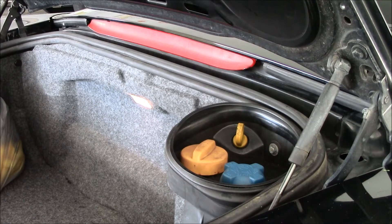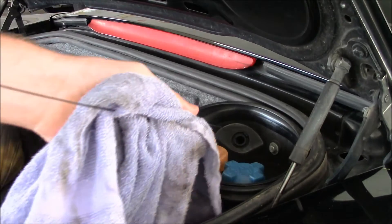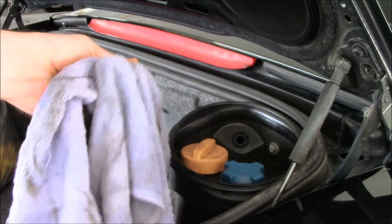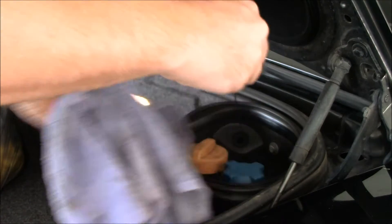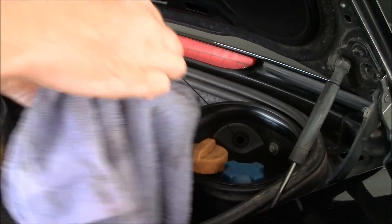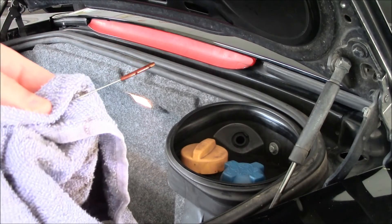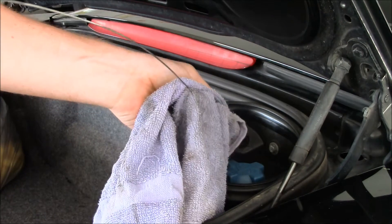The oil dipstick is located in the rear trunk on the right side of the trunk. It works just like any other dipstick, it's just a little bit longer. Pull it out and clean it, slide it back in, and then you're looking for an oil level between those two marks. And this car is good.